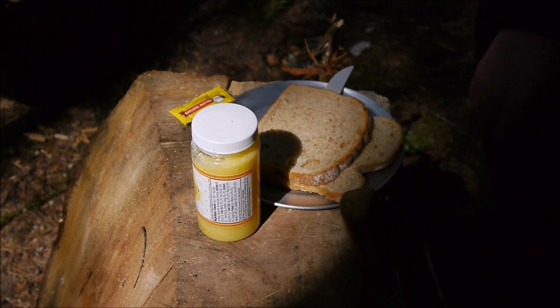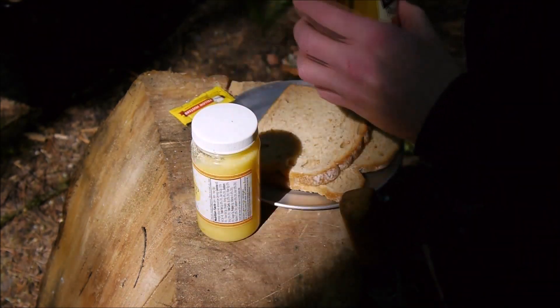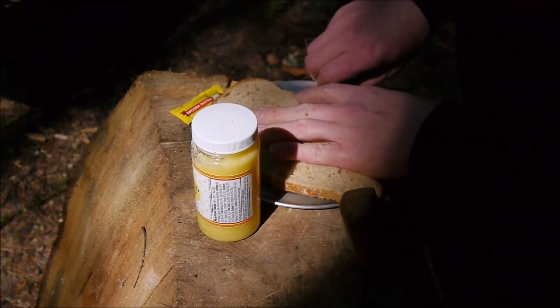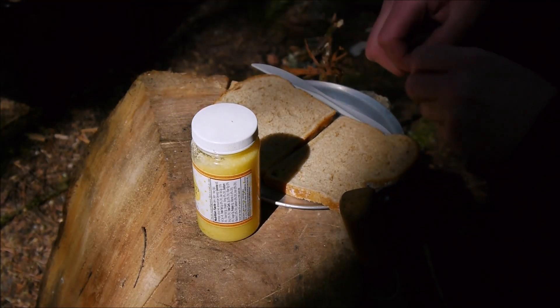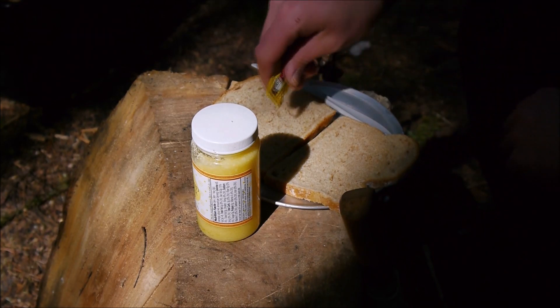Alright, so I run into a bit of a problem. The pickles I bought are not dill pickles — they're sweet pickles. I didn't read the jar carefully, I just grabbed it. That was really dumb because I don't really like sweet pickles.